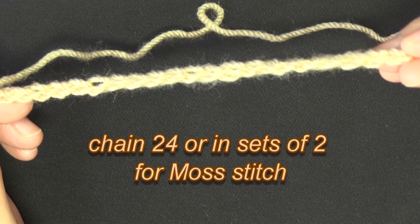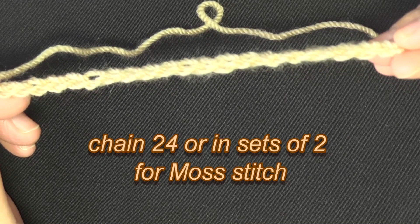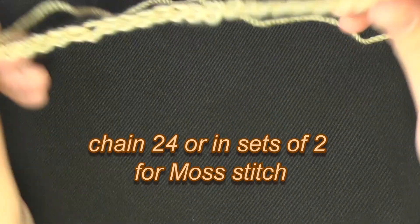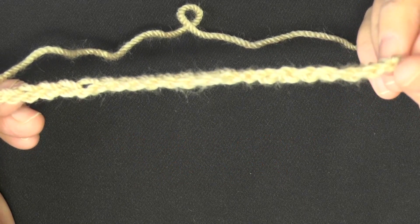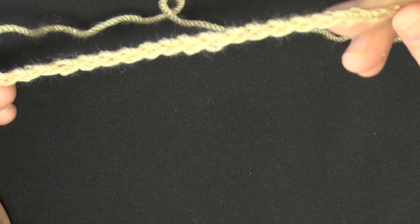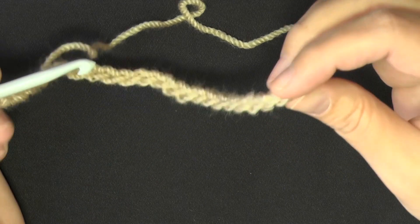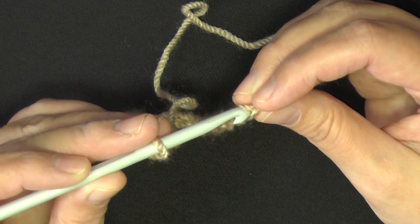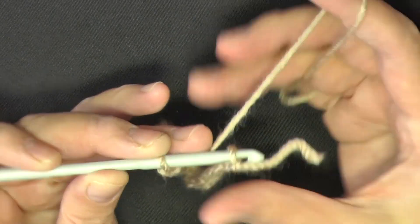Start by chaining 24. The moss stitch works in multiples of two, so if you prefer smaller or bigger, just keep an even number — 24 works well and keeps it snug around the wrist. Chain 24 and slip stitch into the beginning stitch to form a ring.